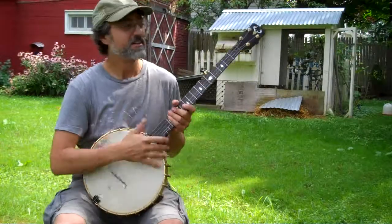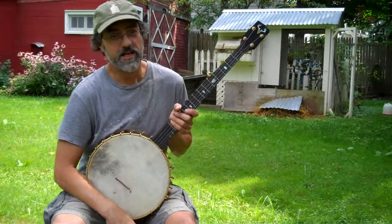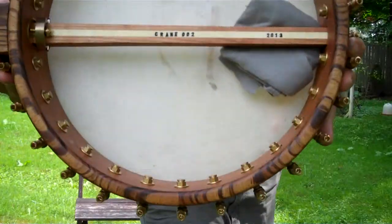Hey there folks, Jeff Crane here. This is a new banjo that I made. It's number 002.